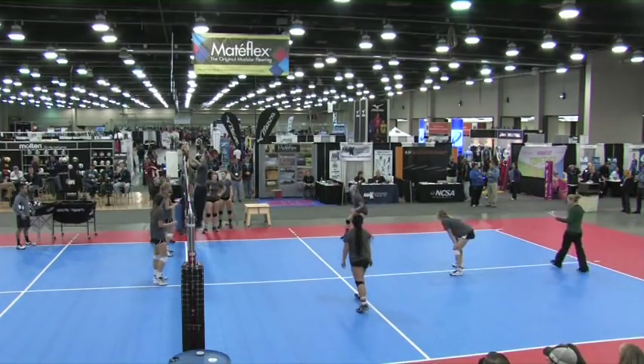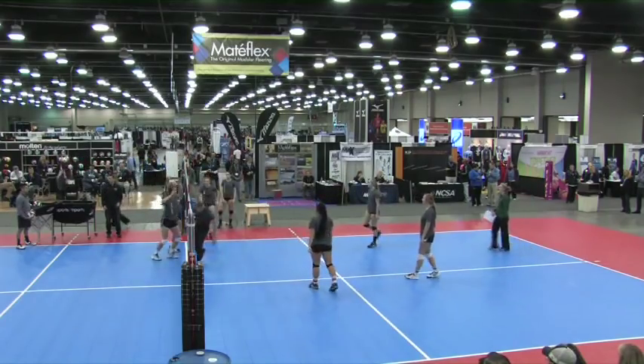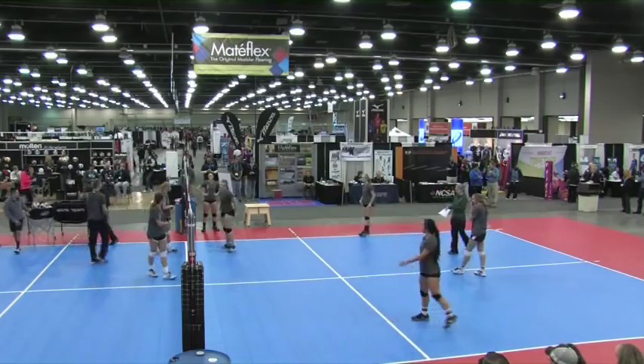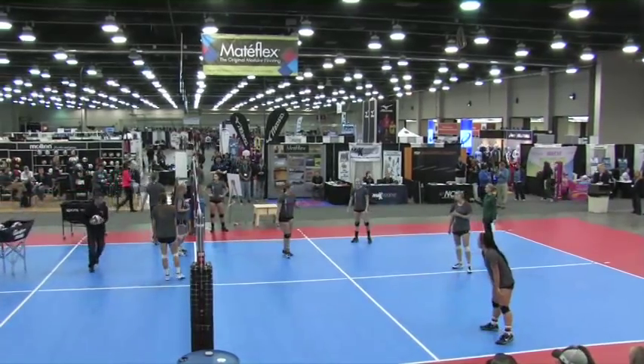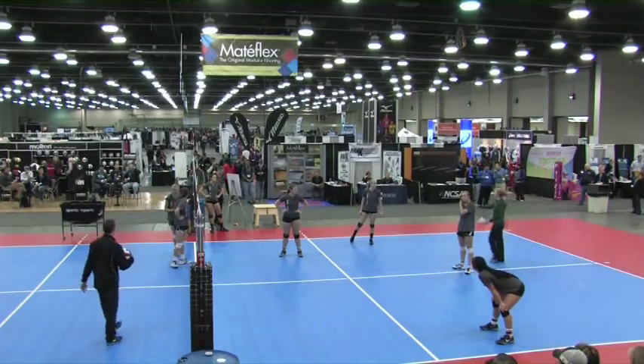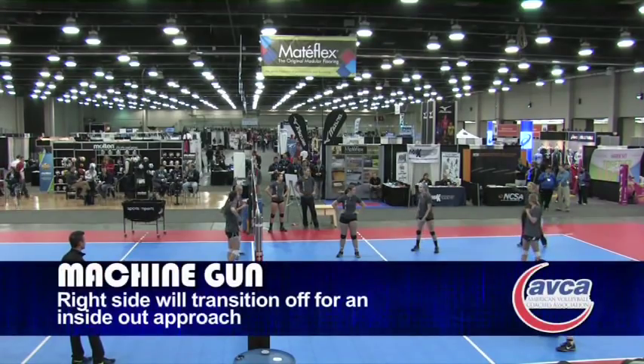Accompanied with the machine gun, of course, is going to be the backswing. Jason, let's have you switch to the other side. So this time, right front is going to come off, they're going to play defense. Carrie, you're going to go ahead and set, or somebody can bump — that's fine.